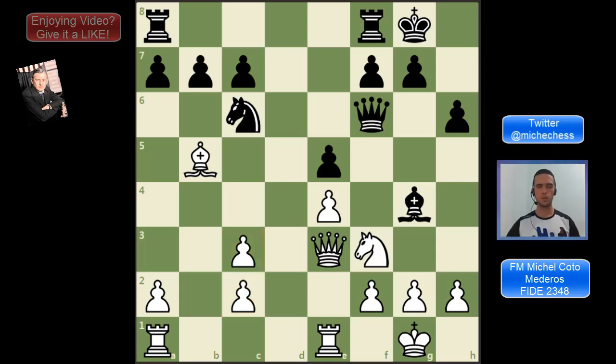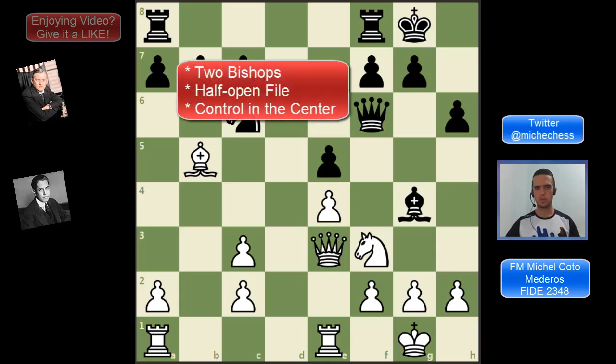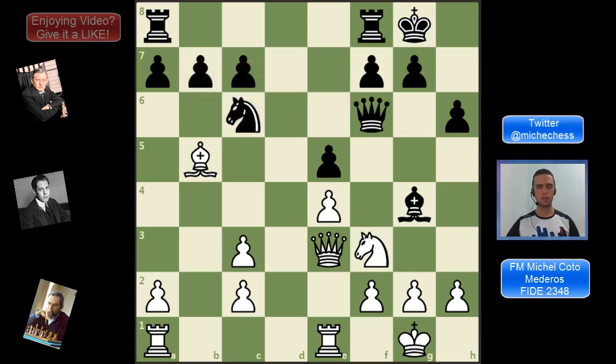Very often, doubled pawns are not a big deal, because you can get some good compensations for them, like the two bishops, or a half-open file, or more control in the center. However, you should avoid these configurations we'll see right now, because in these cases, what you get won't be enough compensation.